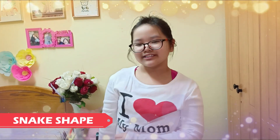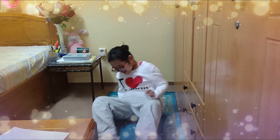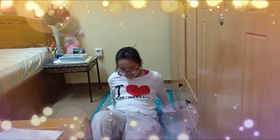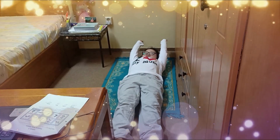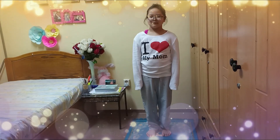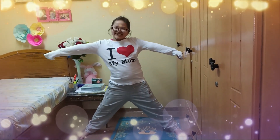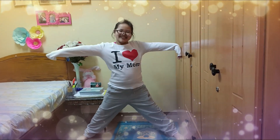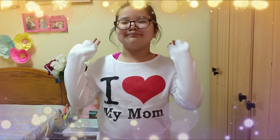Next up, snake shape. Okay teachers and classmates, I hope you like my video. Bye bye!